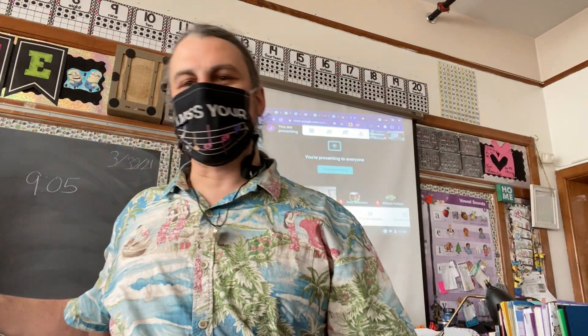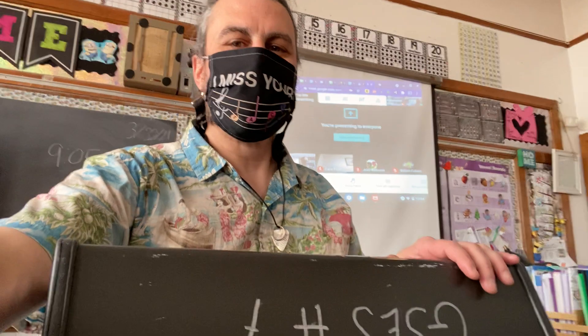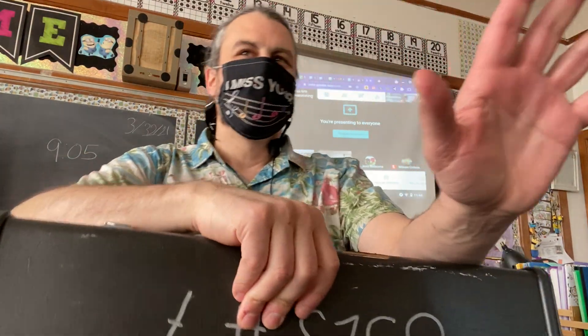All right, my friends, we got like three minutes left. I got one more instrument to do. All right, new instrument. You're going to learn all about it when you come back after Easter, okay? But I'll show it to you today just for a preview.